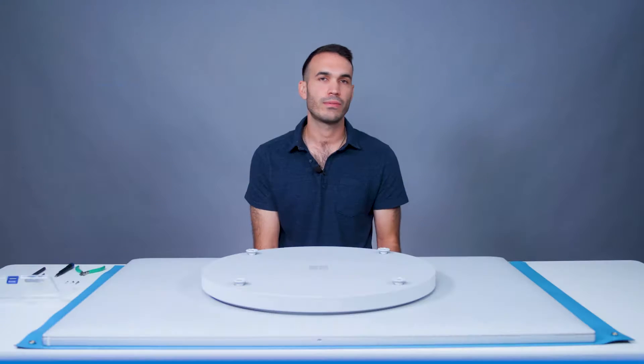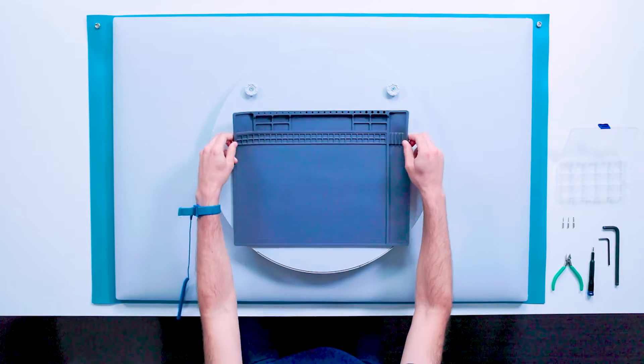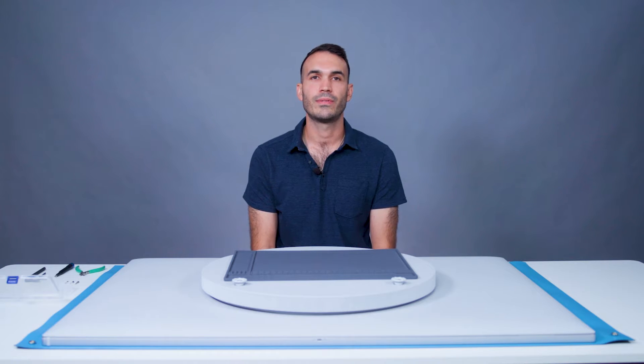The first component we'll remove is the compute module, which contains the main board, most input and output ports, and the SSD for the device. Note that this module can be removed while the device is still mounted on a wall or stand, but for purposes of the video, we've set the device flat so we can demonstrate the removal of other components.